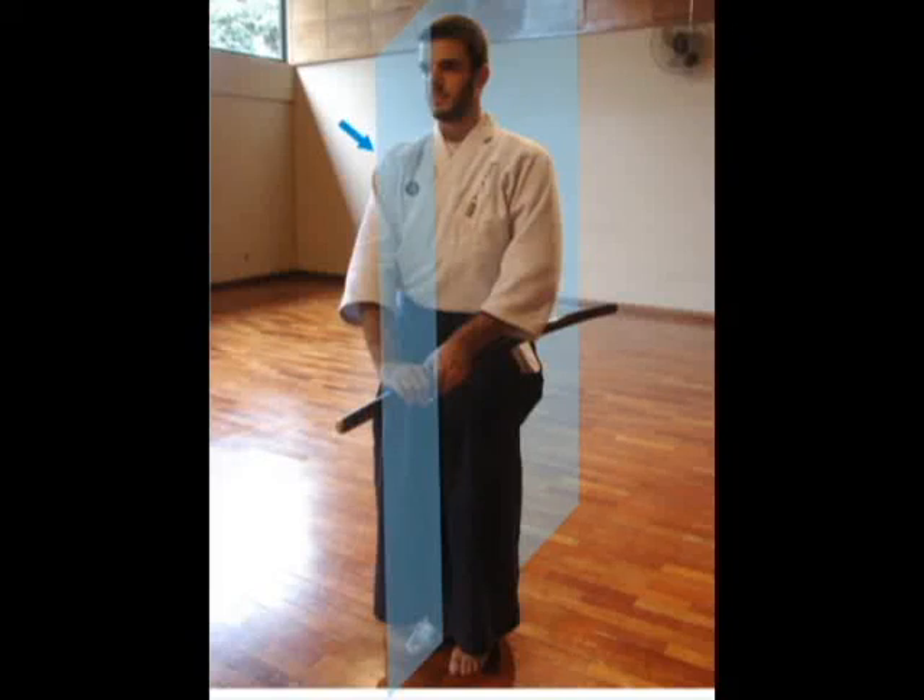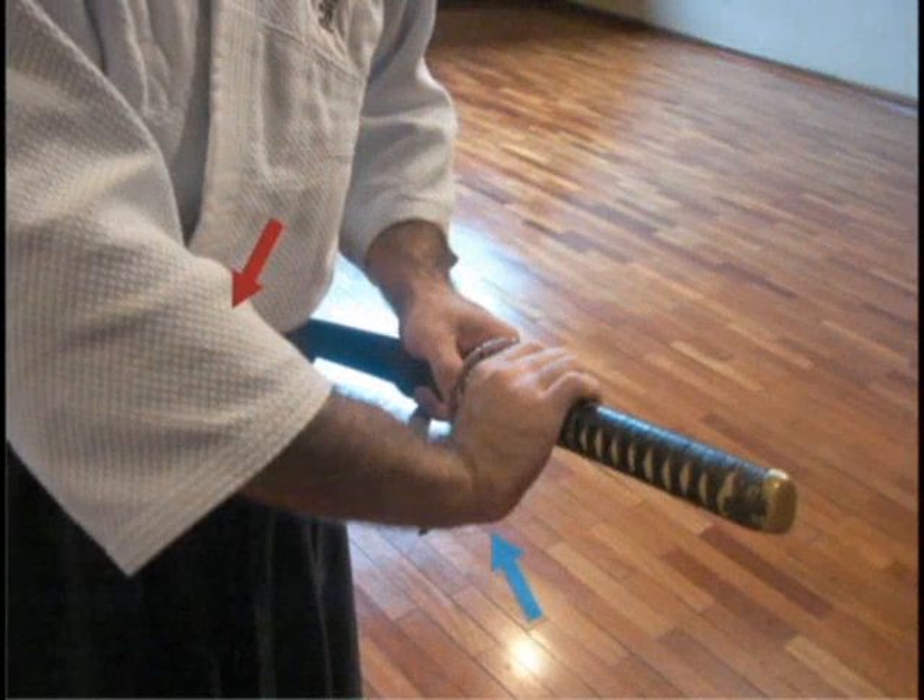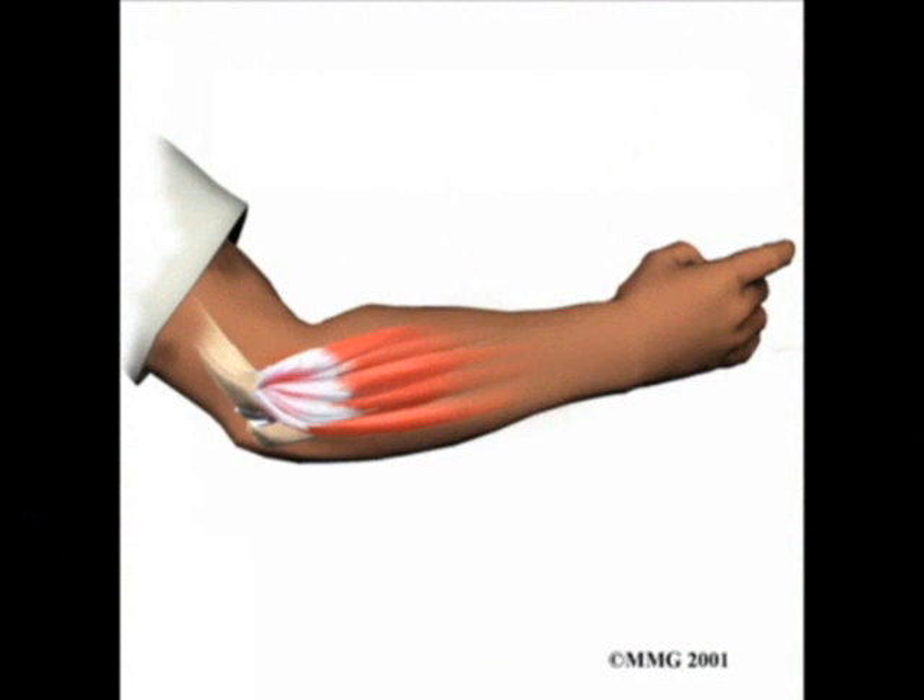In this case, there wouldn't be a proper transfer of energy. A common mistake you should be careful about is not to extend the hand in the grip as shown. Holding like this, you cannot press the tsuka over your fingers correctly, and it creates a tension easily felt near the elbow and in the insertion of the extensor of the hand.